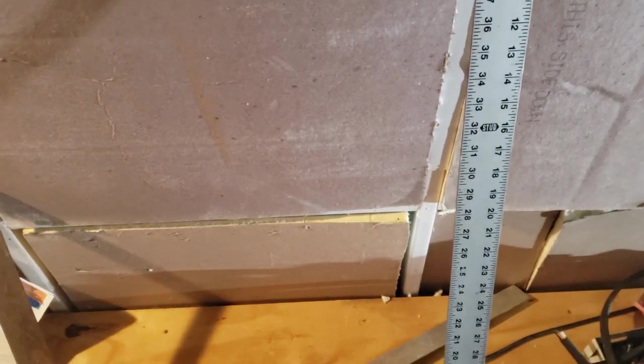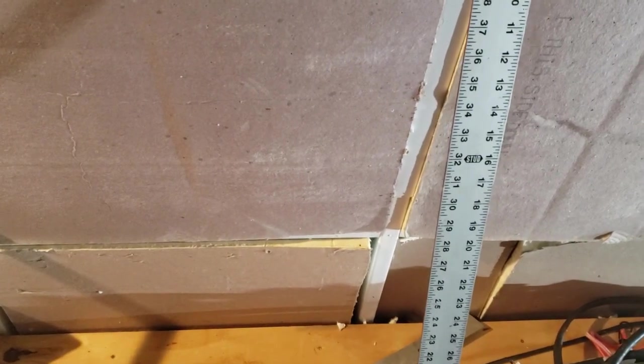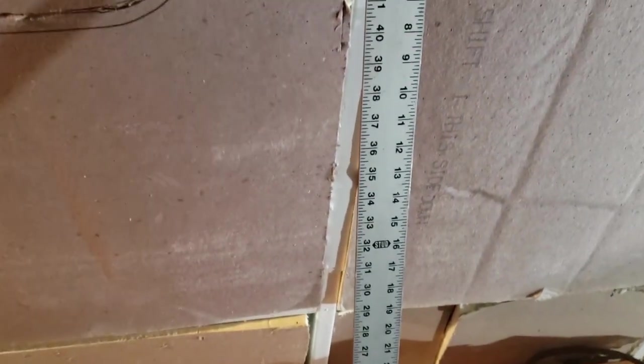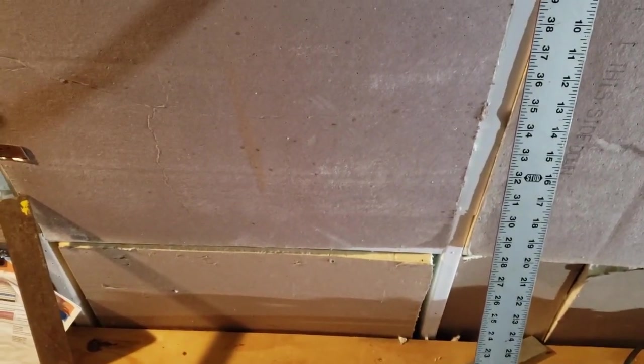That will also observe the 5-degree cant of the walls that starts right in here. The 16 inches will come up a little bit, but it won't come up so far that it's going to be a problem for the natural cant of the top part of the bus. Anyhow, I'm going to get at it with the cuts.